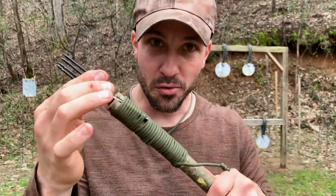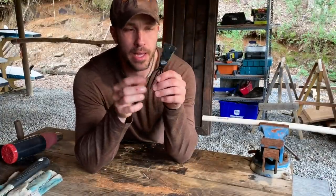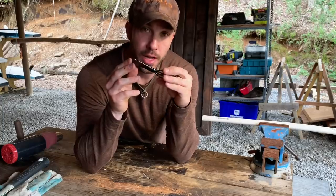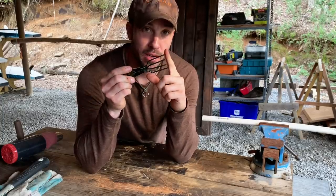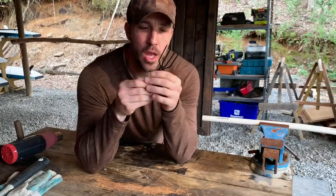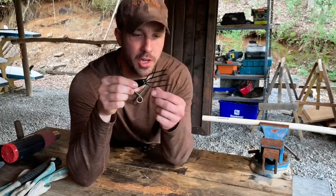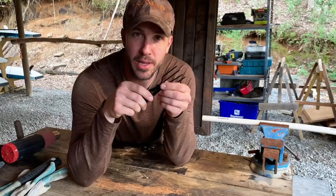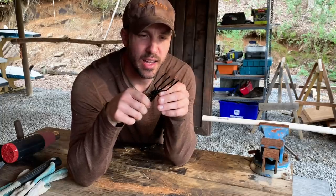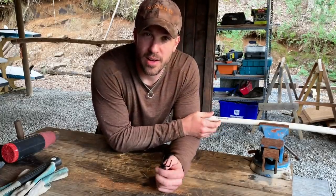Now that we've figured out how to modify and secure our gig to a pole, let's talk about protecting ourselves from these pokey ends. You don't want this rolling around in your pocket or pack, so we need to make a sheath. There are lots of ways to do this — cardboard and duct tape is simple but falls apart when wet. What I like to do is use some recycled PVC, use a heat gun to melt it down, and it essentially makes a kydex-style sheath that works really well.